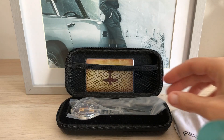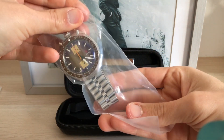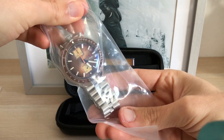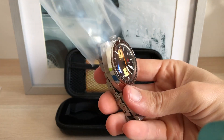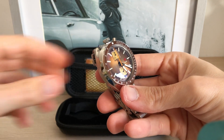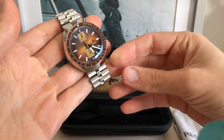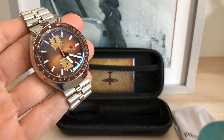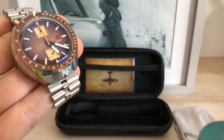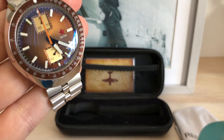So I once saw this watch on the internet and I thought, oh nice watch, and immediately went to my wish list. After some time I decided to pull the trigger. So I opened the case and I was like, what is that — I didn't expect this watch was going to have this look hands-on and these finishes.